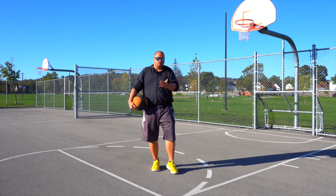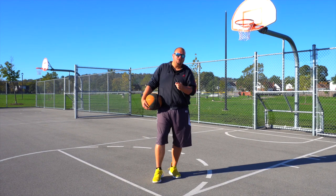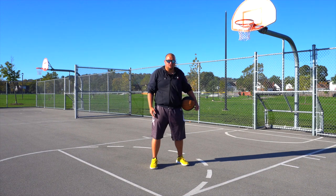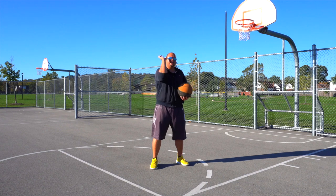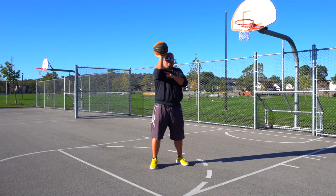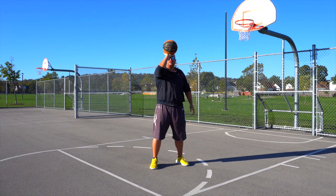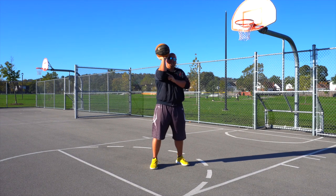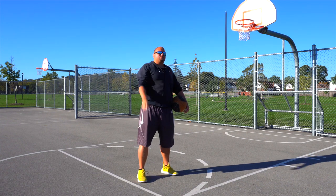How can you improve your shot? Well, 97 to 98 percent of shooters need to have their shoulder and elbow in line towards that rim. This is very important. Whether you are shooting across your forehead, in front of your forehead, or from in front of your chin, it doesn't matter — your shoulder and elbow need to be in line to the rim.